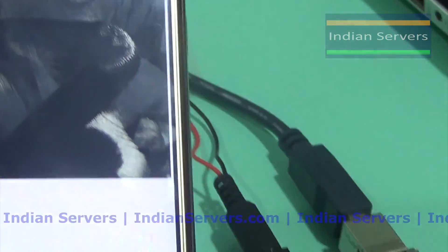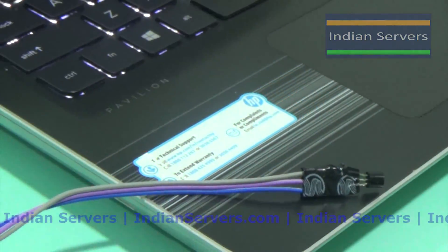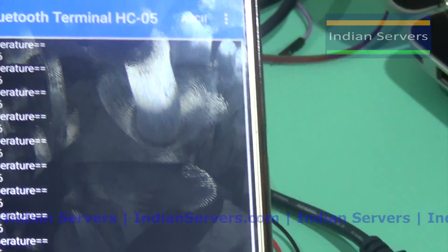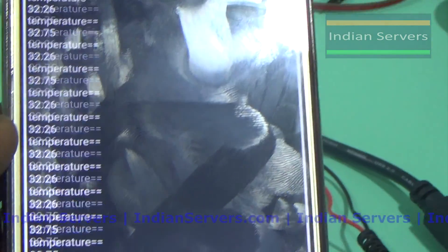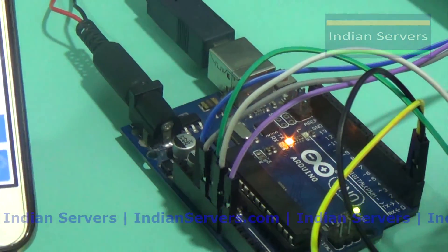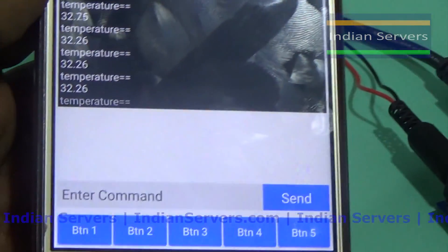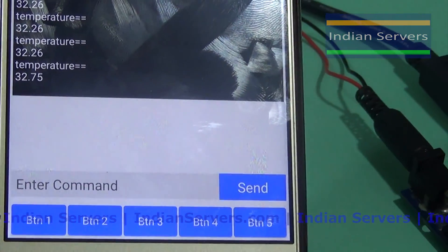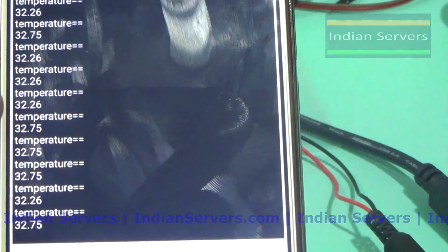I am using an application called Bluetooth Terminal. In this terminal, the data sent by the Bluetooth module is going to be printed. We can see it is sending temperature values. Similarly, we can send any kind of data to the terminal, and also we can send data back using the enter command. Like this, we can send or receive data to and from the Arduino using this app.